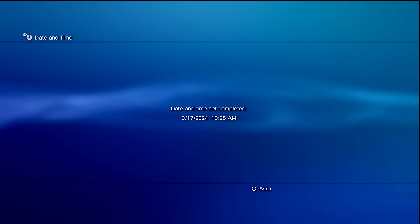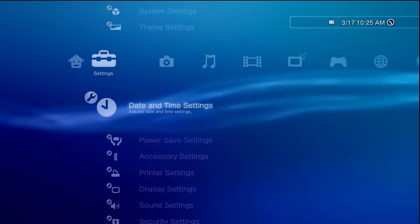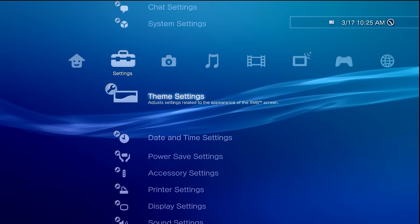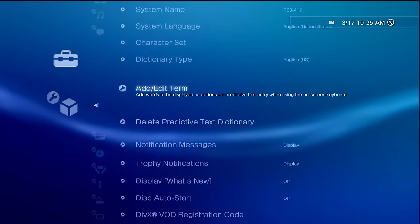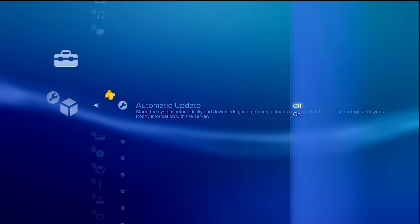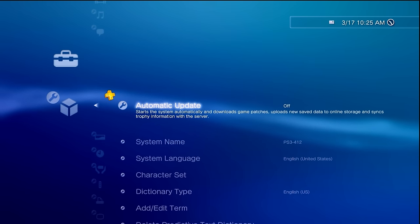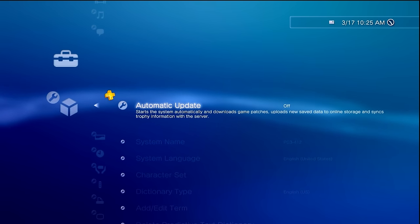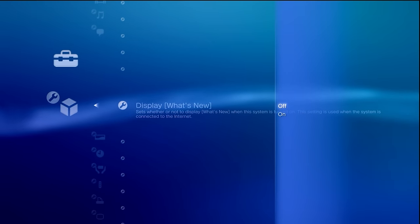Tap this, wait a few seconds and it has been updated. Now there is also a system setting worth changing. Inside here, one of them will be automatic update, which I recommend turning off — that way you do not automatically update your PS3 on accident after it's been modified. Another thing would be display what's new, which I recommend setting to off.